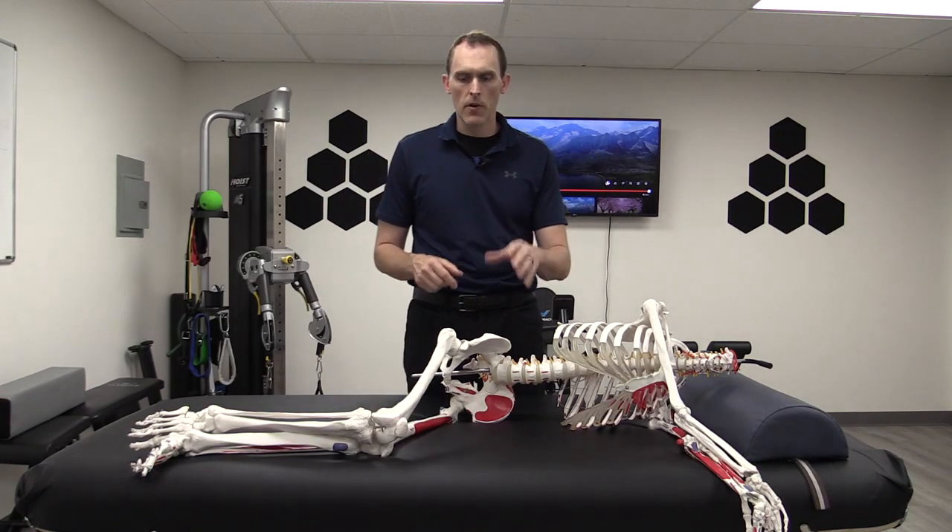All right, welcome back. In this video, we're going to be showing you what my favorite exercise is to start off with when dealing with piriformis syndrome. Before we do that, let's just talk about this real quick.